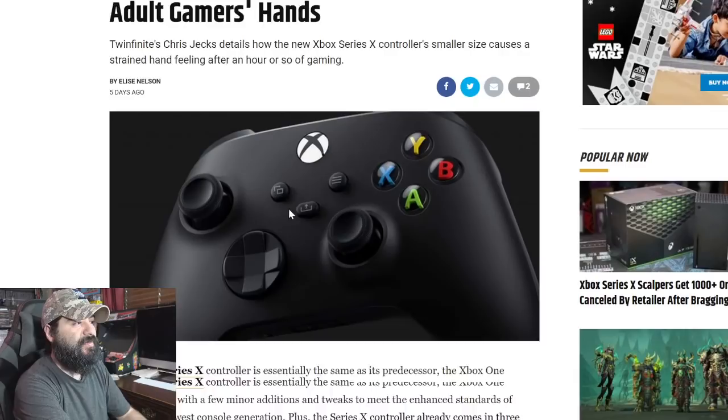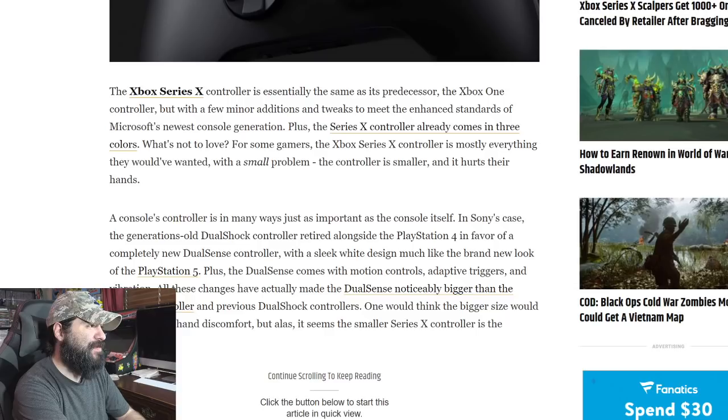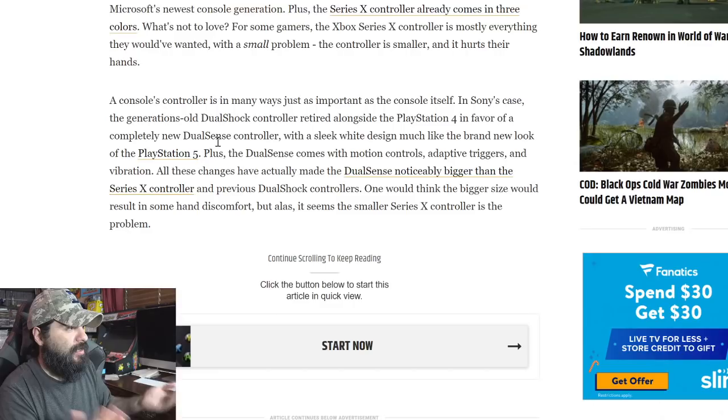It says the Series X controller is essentially the same as its predecessor the Xbox One controller, but with a few minor additions and tweaks to meet the enhanced standards of Microsoft's newest console generation. For some gamers, the Xbox Series X controller is mostly everything they would have wanted — with one small problem: the controller is smaller and it hurts their hands. To me it feels exactly the same, maybe an itsy-bitsy teeny bit smaller, but not to the effect where it would obviously hurt your hands.